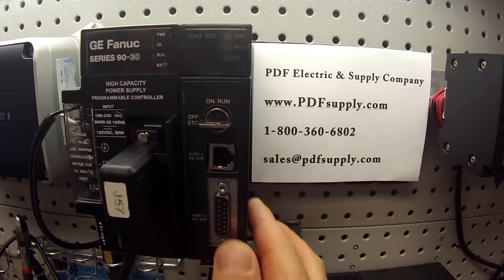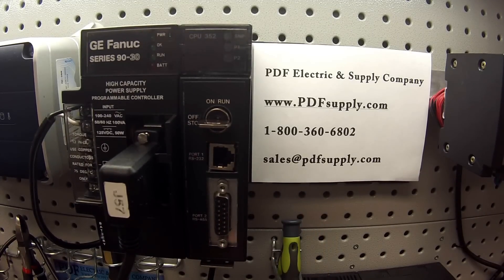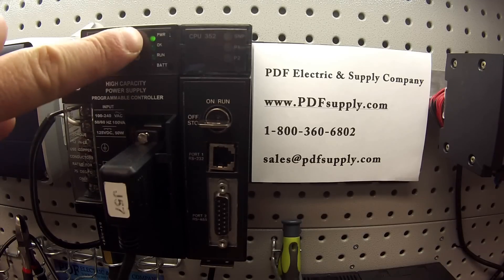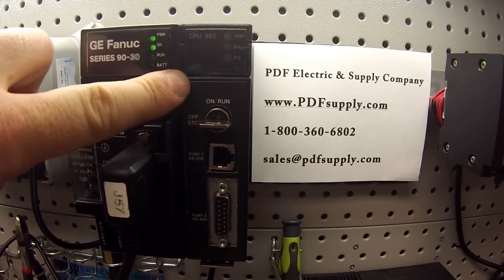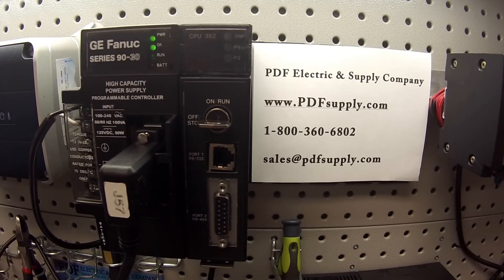I'm placing that in an IC693CHS397 slot rack. There are no other modules in the slots, so this will just be an isolated test on the CPU. I'm using an IC693PWR330 power supply. Now I'm going to go ahead and power it up. The first thing I'm going to look for is an OK light on the power supply — this tells me that the CPU is worthy of testing, that there's no major problems so far.